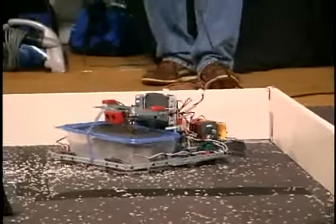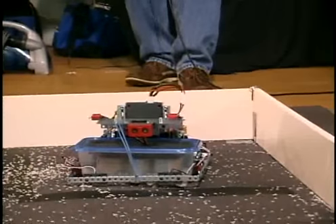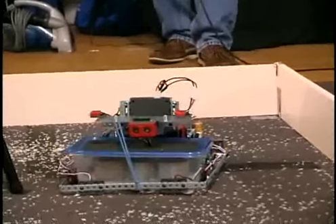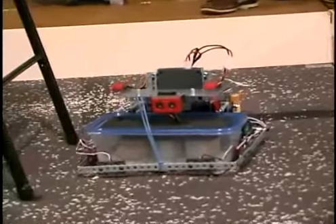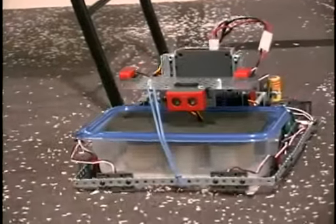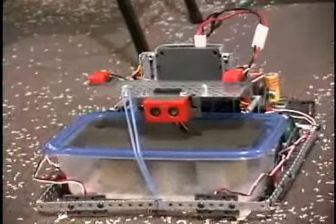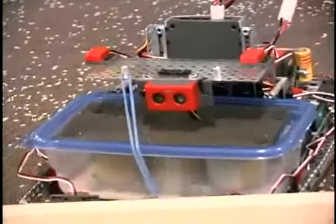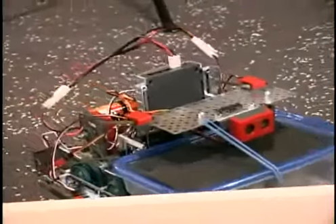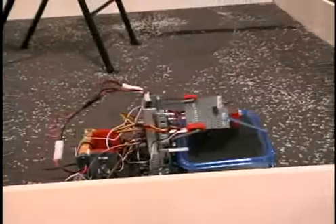This here is a Vex robot. I've used some Gladware, Tupperware type container. That and three very small computer fans agitates the ice and throws it up in there. Got some cardboard rings to trap the rice along the edges of the Tupperware.